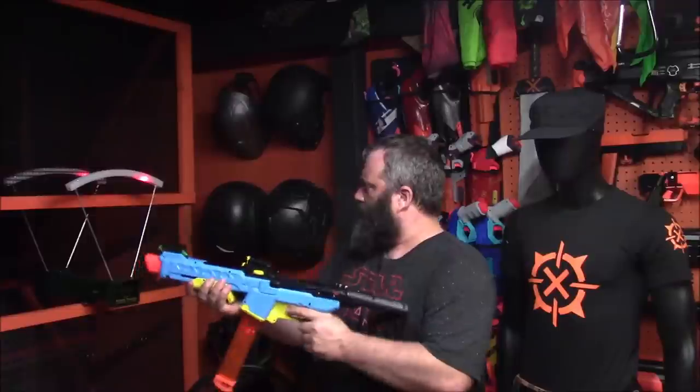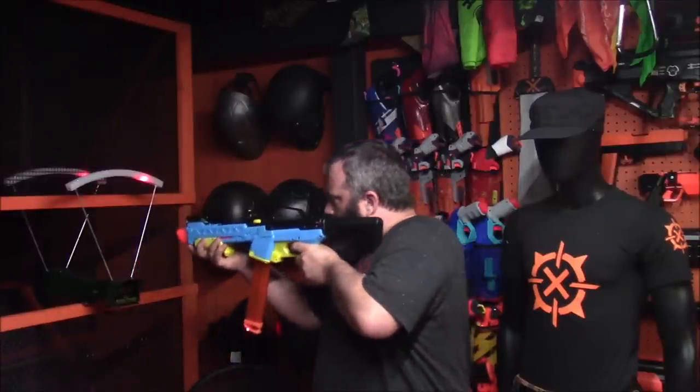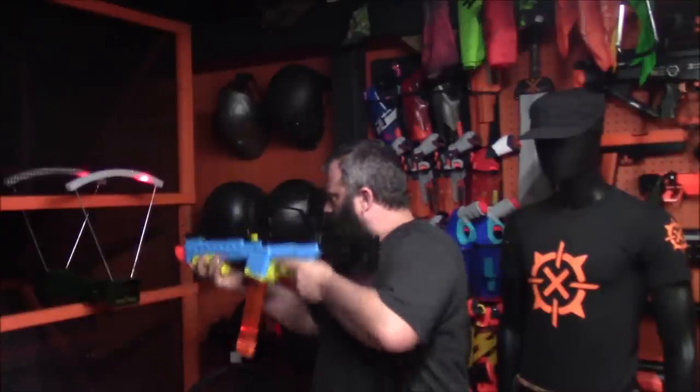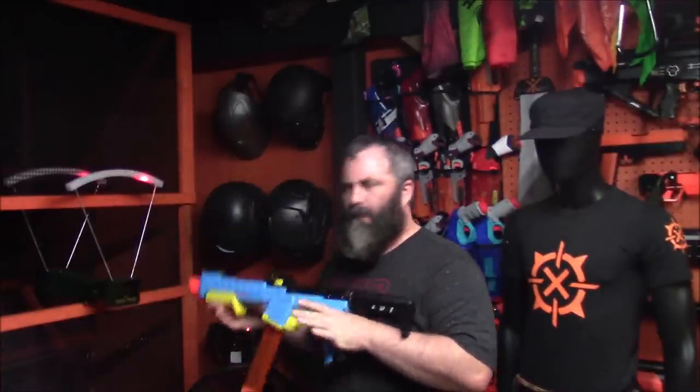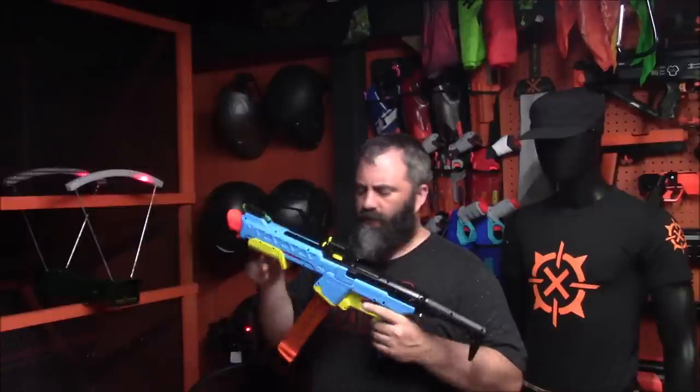Now we're using some bamboo darts: 180, 181, 183, 180, 183 again. Very consistent and considerably higher with the bamboo darts — no surprise there.